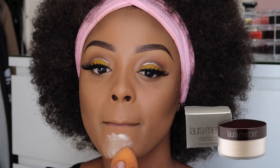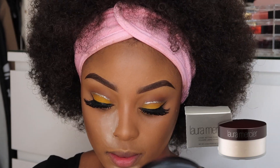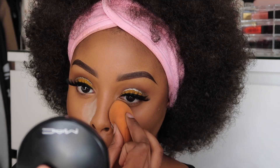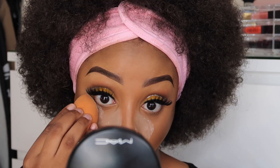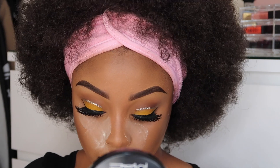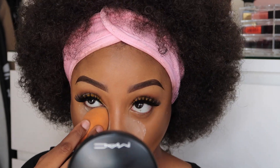Next, I'm using a dry beauty sponge and I'm going to dip into my Laura Mercier. I'm going to apply that on all the areas that I highlighted on my face, to set those areas and ensure there's no oil build-up, and to make my under-eye highlighter pop.